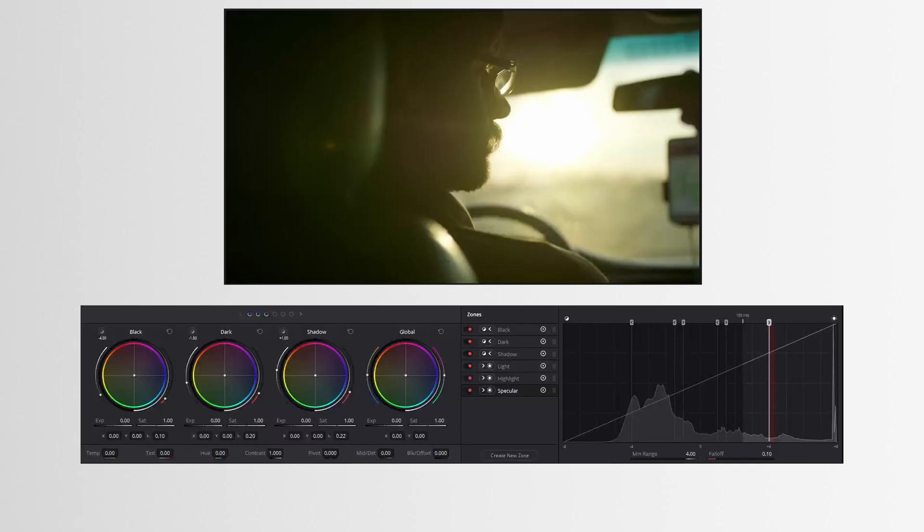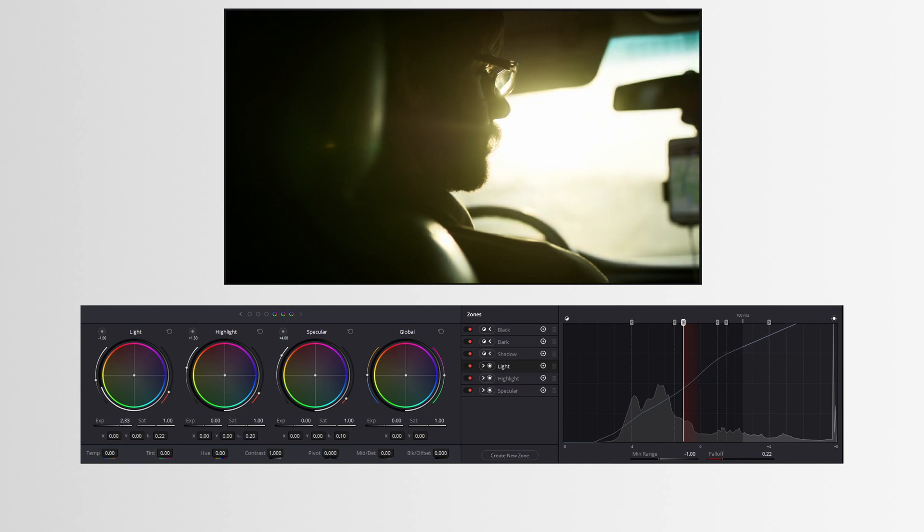From here, we can open up the side panel and start to adjust where each one of these specific tonal ranges will lie. The key is to remember that there are two specific tonal ranges that will affect all the other tonal ranges on the corresponding side. The shadows will affect the shadows, the darks, and the blacks of the image, while the darks will only affect the blacks, and the blacks will only affect the blacks. Similarly, the lights will affect the lights, the highlights, and specular highlights, while the highlights will only affect the highlights and specular highlights, and the specular highlights will only affect the specular highlights.